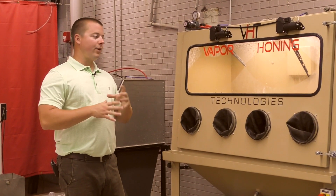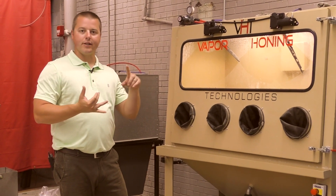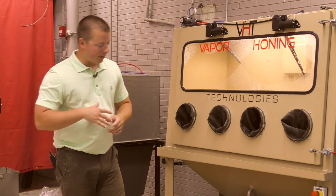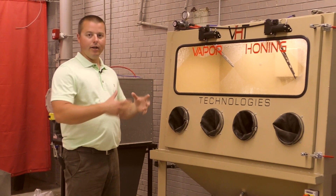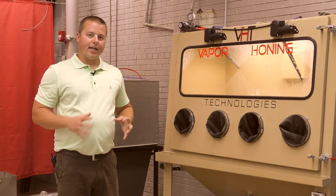Hey guys, John with Vapor Honing Technologies. Today we're going to go back through another explanation of closed loop versus open loop on a vapor honing machine — probably one of the other top frequently asked questions that we get as a company when it pertains to this equipment. So we're going to dive right into this.